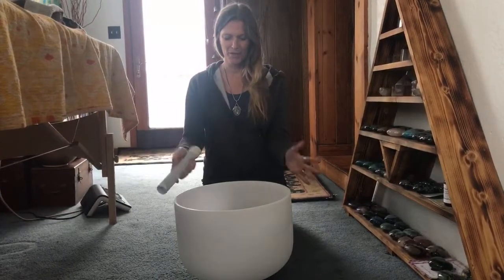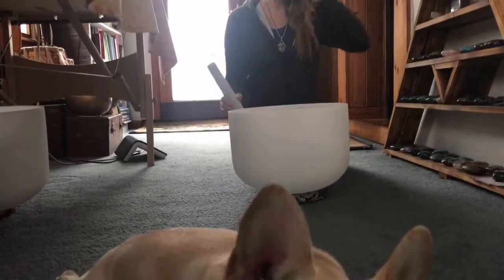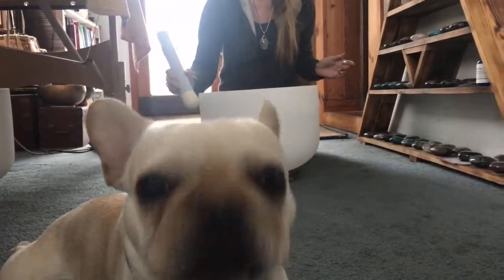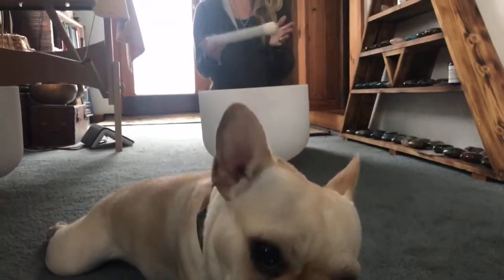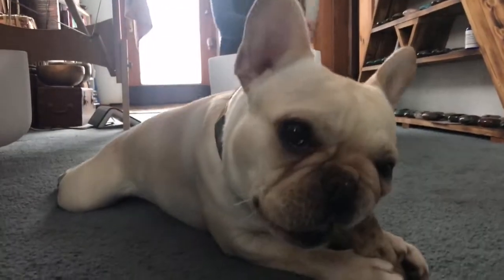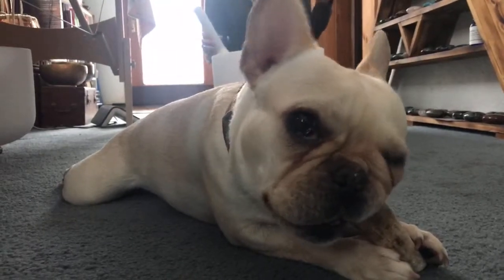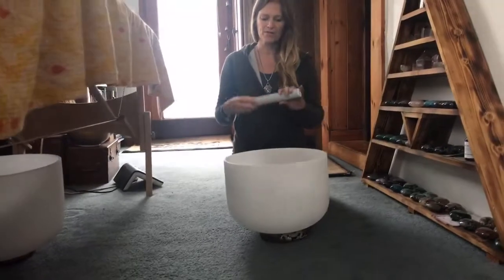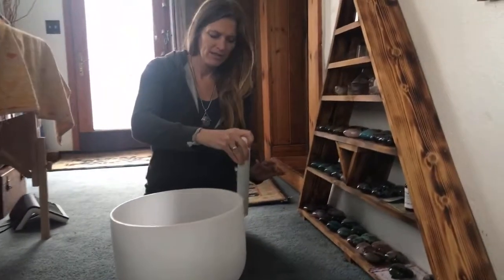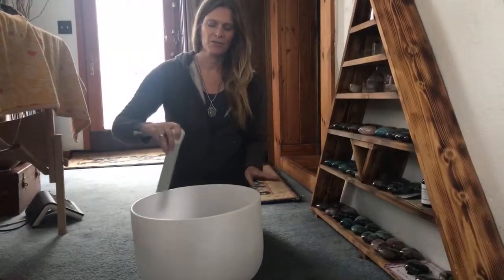This is a 14-inch B bowl with the note B, which is the crown chakra. You could use either side of the wand — this side is for bowls that are a little tougher to play, but this one is very easy to play; it just rings right away. So I would use the softer side, the suede part of the mallet, just to get a nice soft tone.